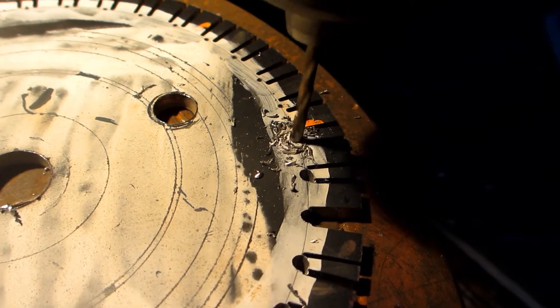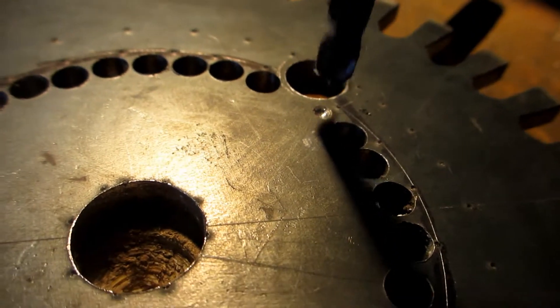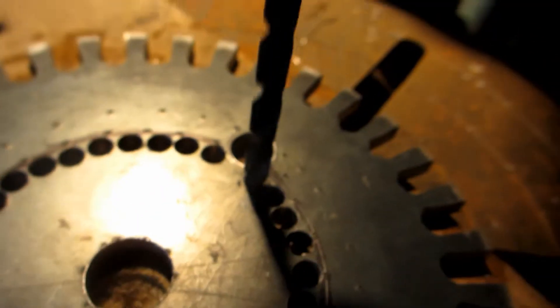After I popped the teeth out, I filed a nice radius in there, reamed the holes, and used the knock-the-center-out trick.